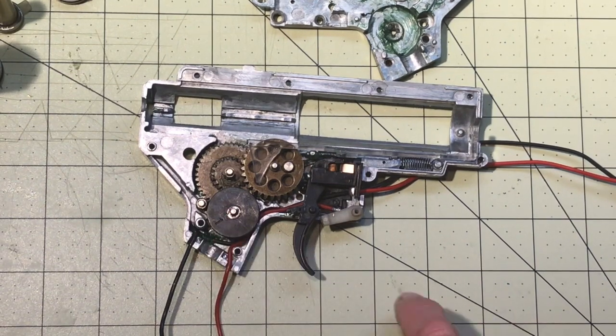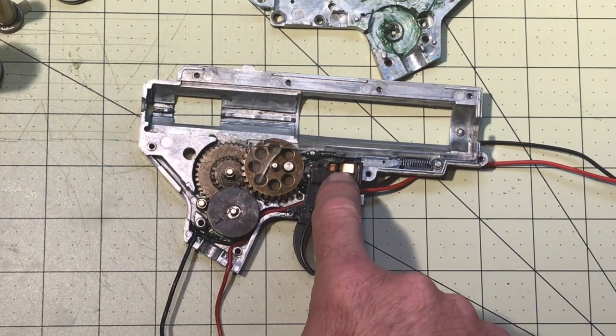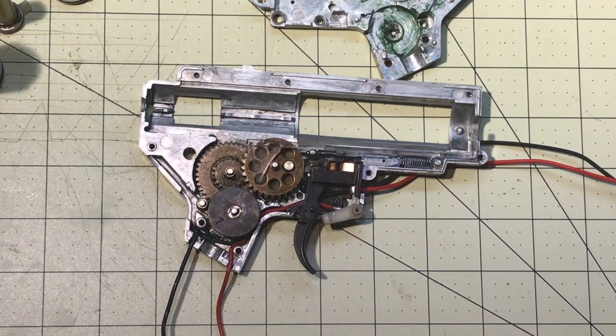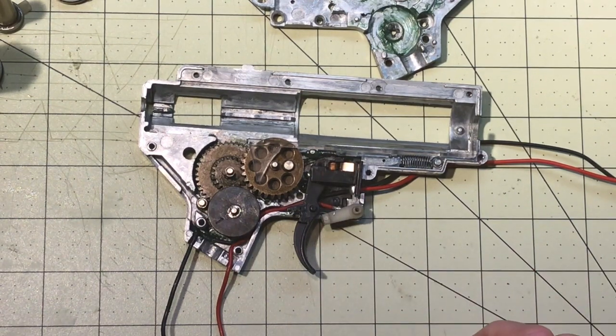Inside here we have your trigger and the trigger contacts — you can see the copper for the contacts. If you use a LiPo battery inside a non-LiPo-ready gun, you can wear out your contacts faster due to arcing. If those get black or burnt up, that's something you'll want to replace, or you can upgrade your gun to make it LiPo ready.